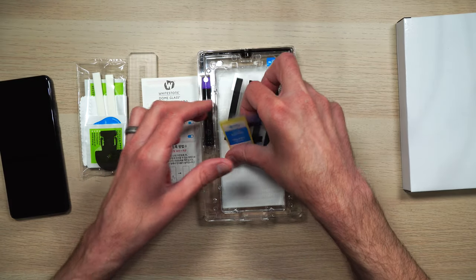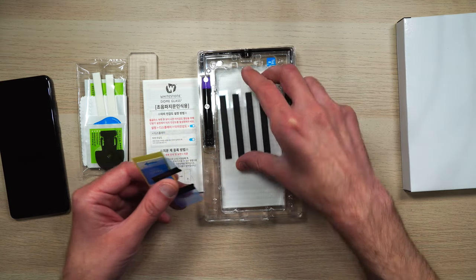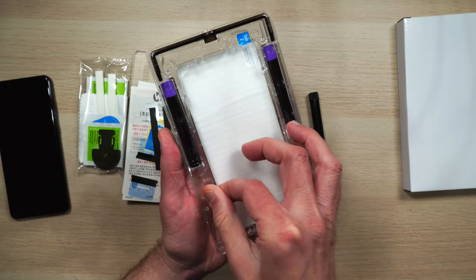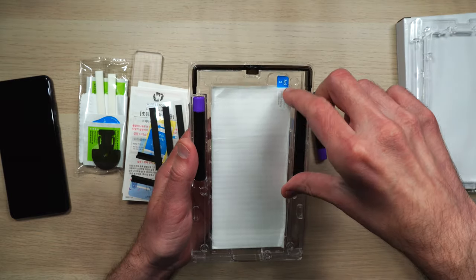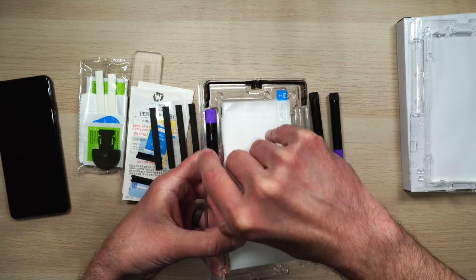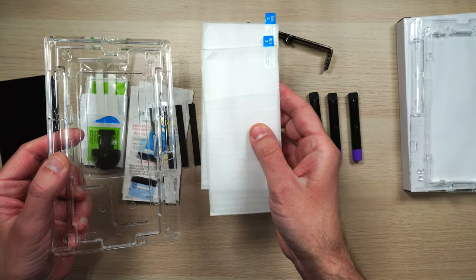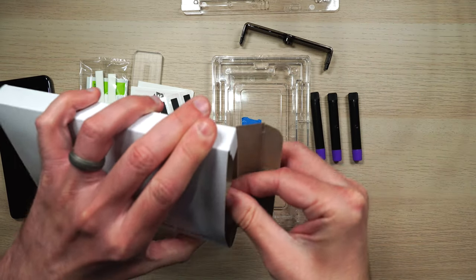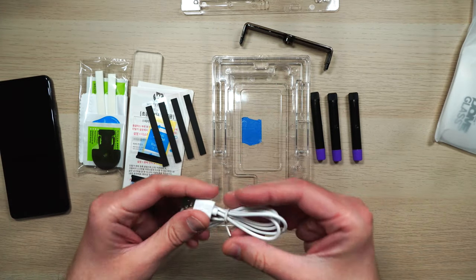We got some stickers here — these look like they're for the speaker grills. Take the top tray off. So you get three vials of adhesive, two screen protectors, here's our tray, here's our UV light, and a little micro USB cable.